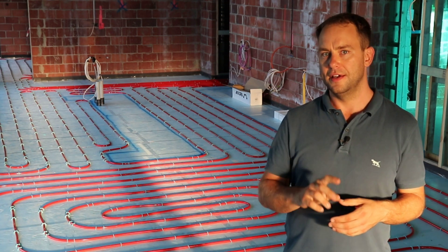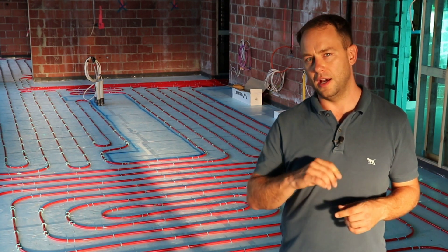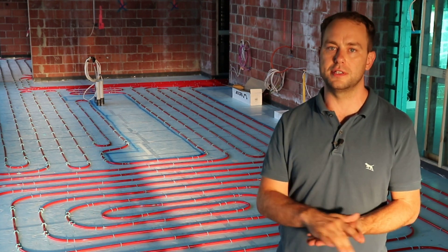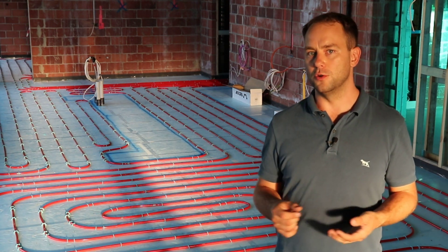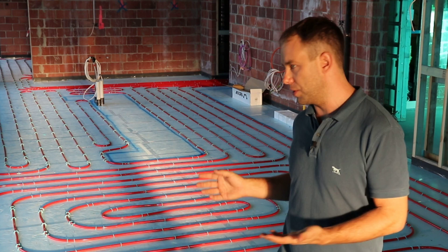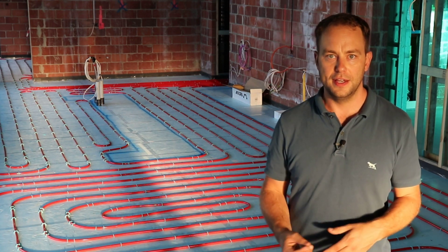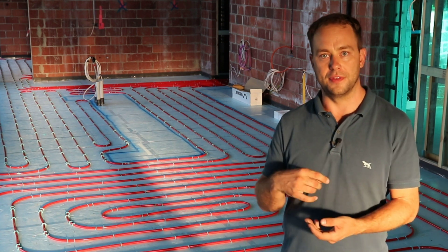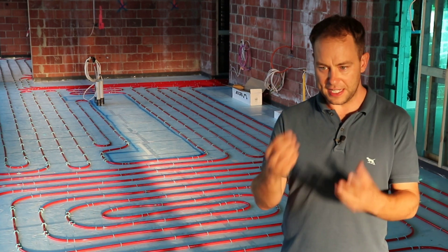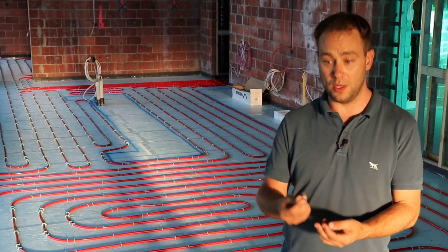While we're standing over this floating floor screed installation, another common issue is that people use foil-faced insulation for this. That foil can have a chemical reaction with certain screeds, and sometimes people come back saying, 'What are all these bubbles in the screed the day after or a few days later?' That's because the screed reacted with the aluminium foil facing and created gases, which bubbled up through the screed. This weakens both the insulation and the screed where the bubbles form.